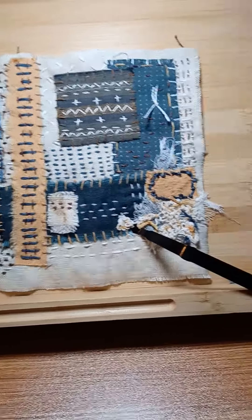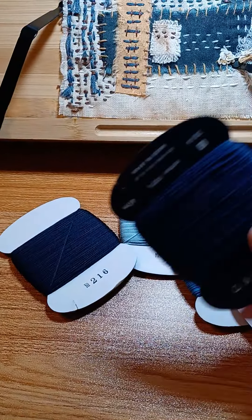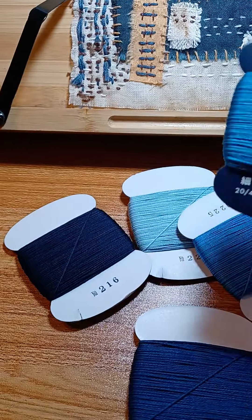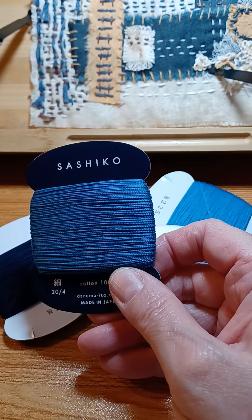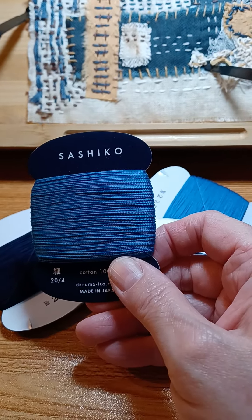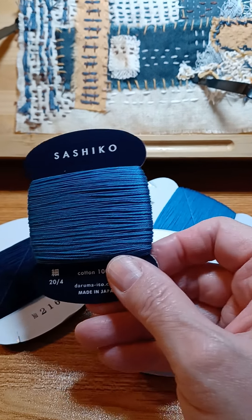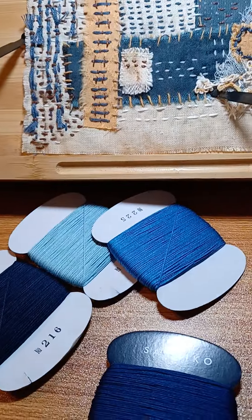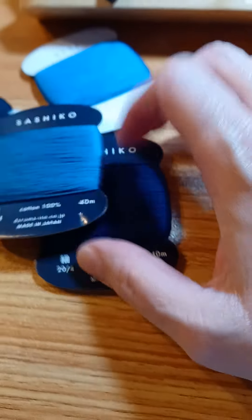I wanted to show you something else I just picked up. I got some of these threads because I needed more blue — these are Japanese-type threads, sashiko. I'm not sure if I'm saying that right, but I believe they're Japanese threads and I'm really excited to use these. There are various different colors on them.